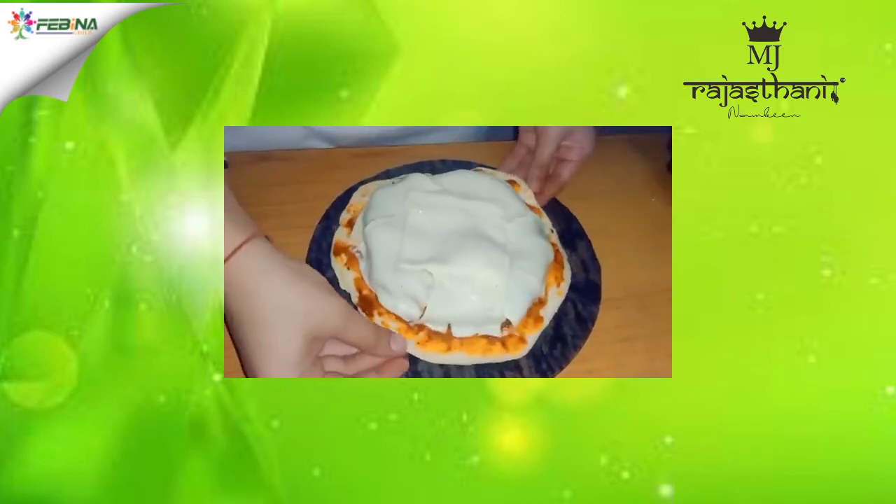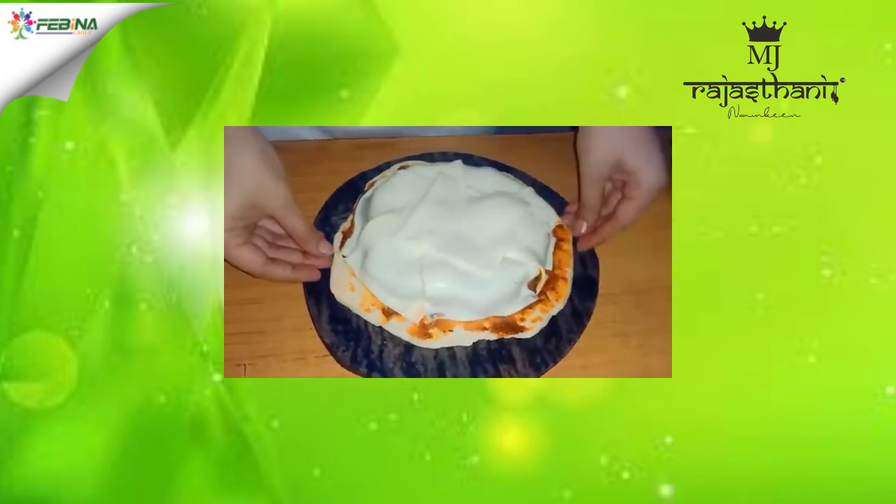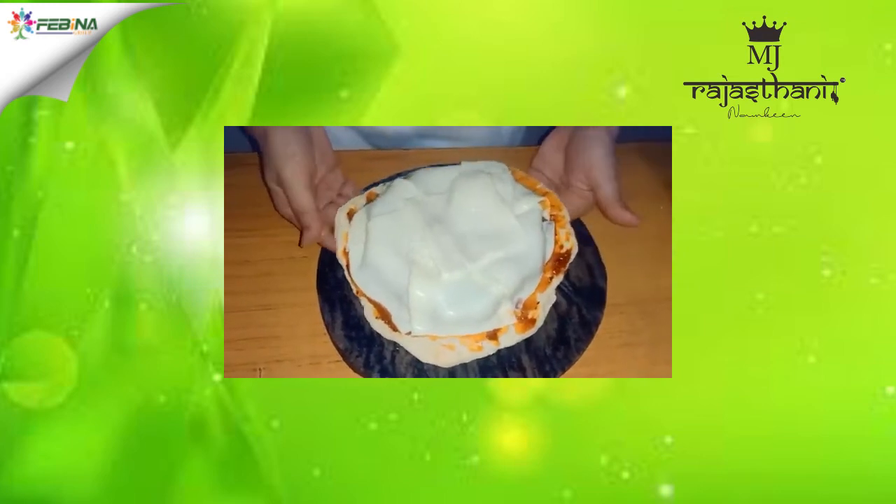Our basic Clash Pops is ready. Now we will bake this for 10 to 12 minutes at 180 degrees Celsius. Let's bake this.